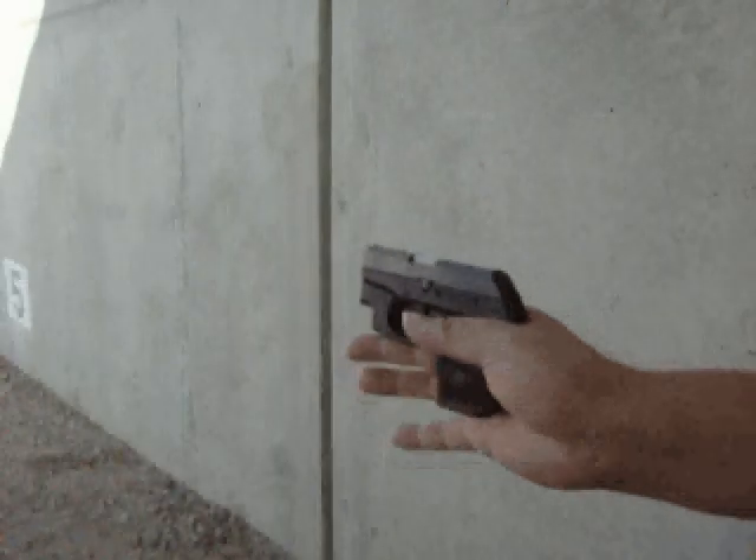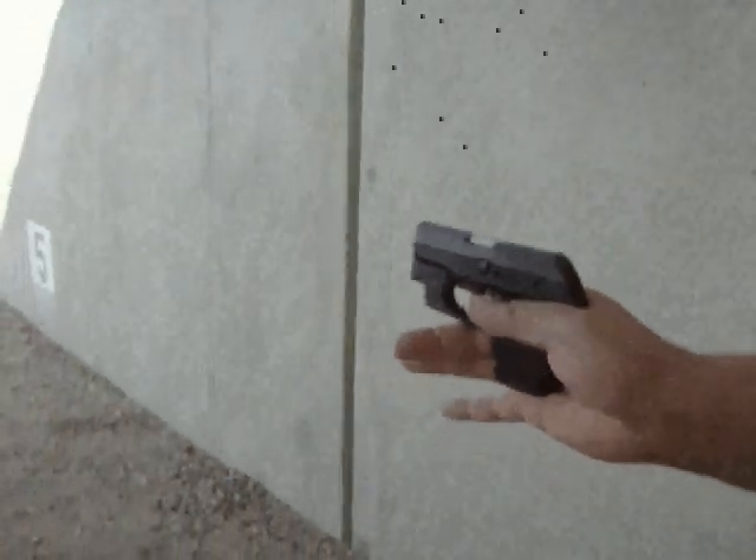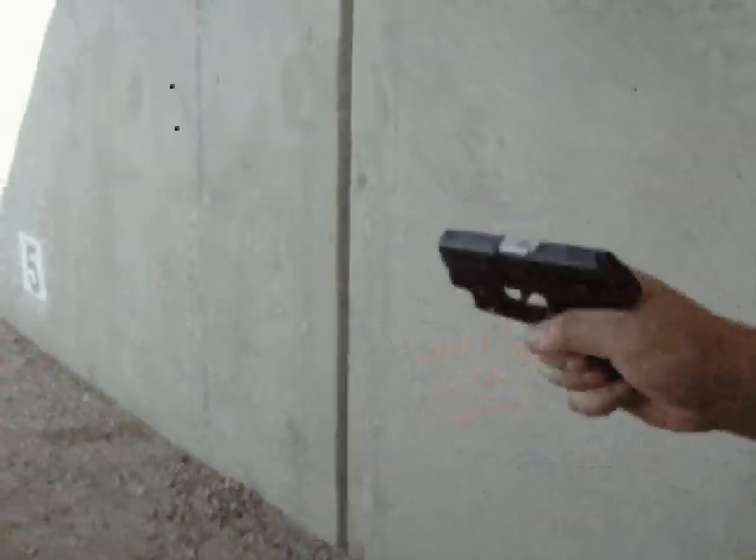Because we're at the public range here — you can hear some of the other gunshots — we're not going to be able to pull from a pocket, but we'll just do a quick sight picture.